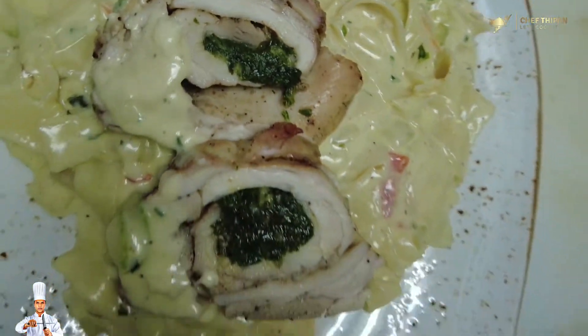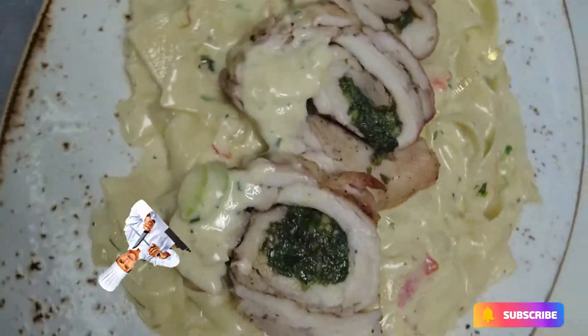If you enjoyed this video, please subscribe to our channel and don't forget to like the video!